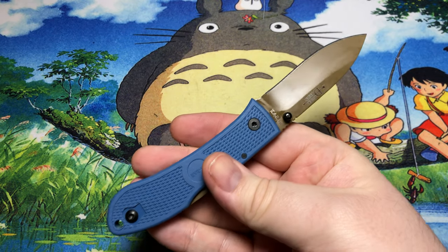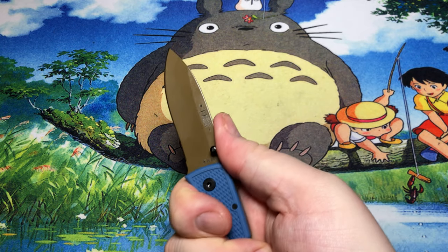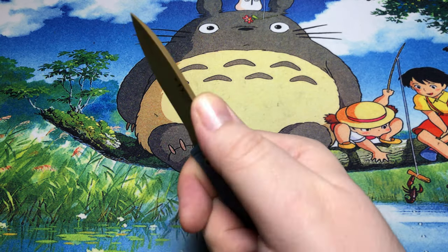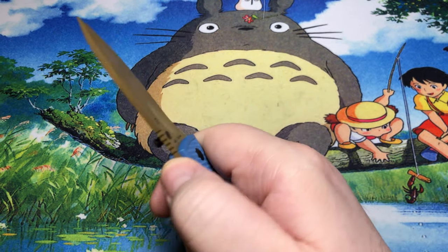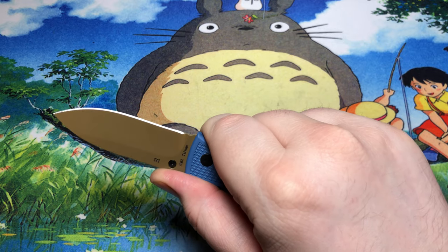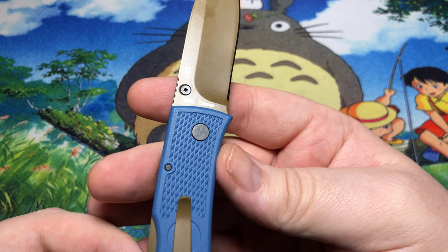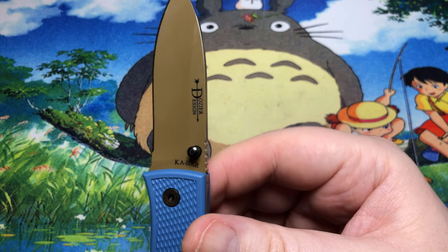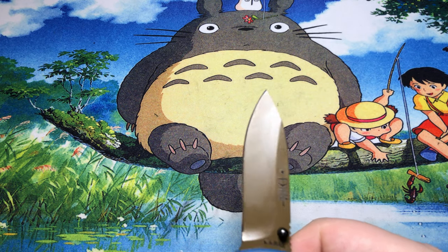It's very neutral in the hand, just has a little bit of a curve. With my large hands it's still a very comfortable full four-finger grip. There's some nice jimping on the back that's very effective — not too rounded off, so it'll grip your flesh without grinding it off.